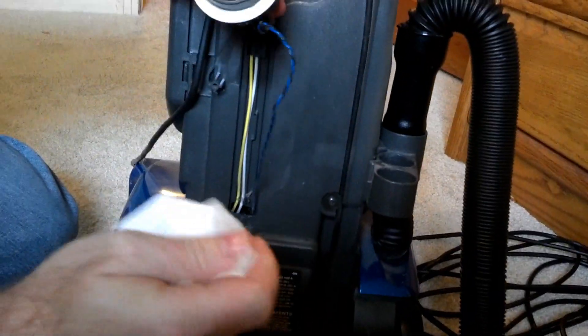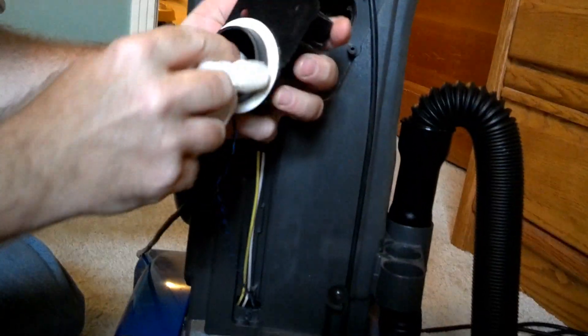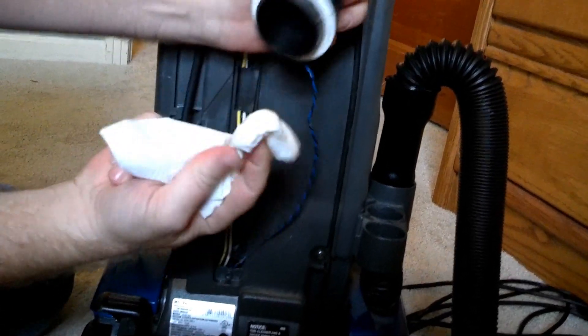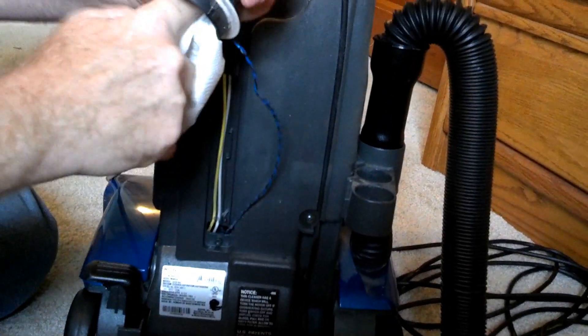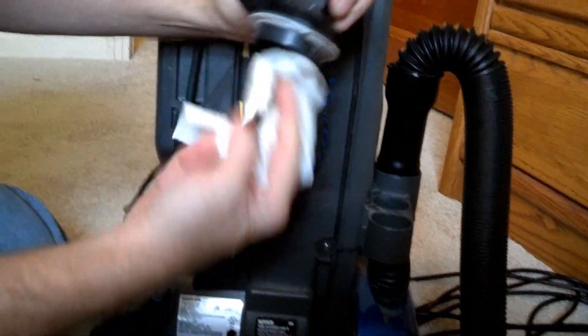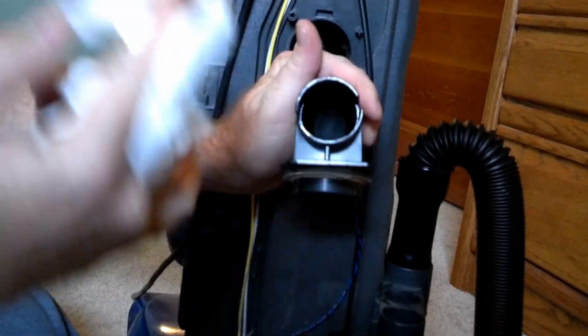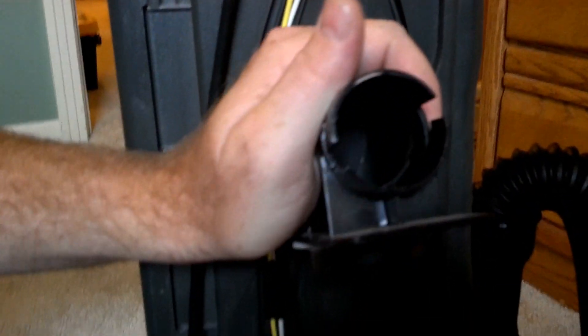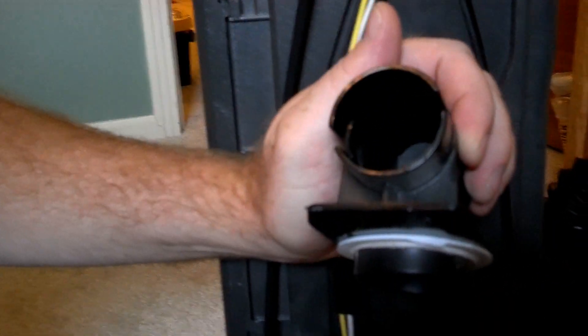I'm going to take a little bit of water and a bowl and a little paper towel, and clean that out really good back in there. Look at all that dirt coming off of there, right on top of where the sensor is.